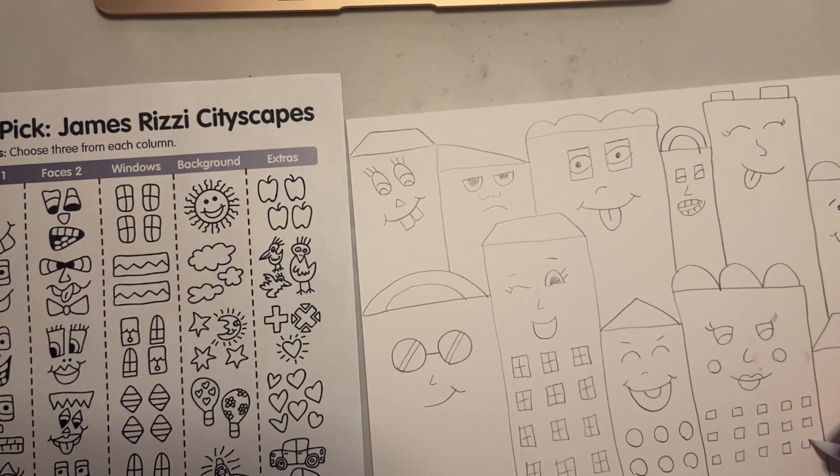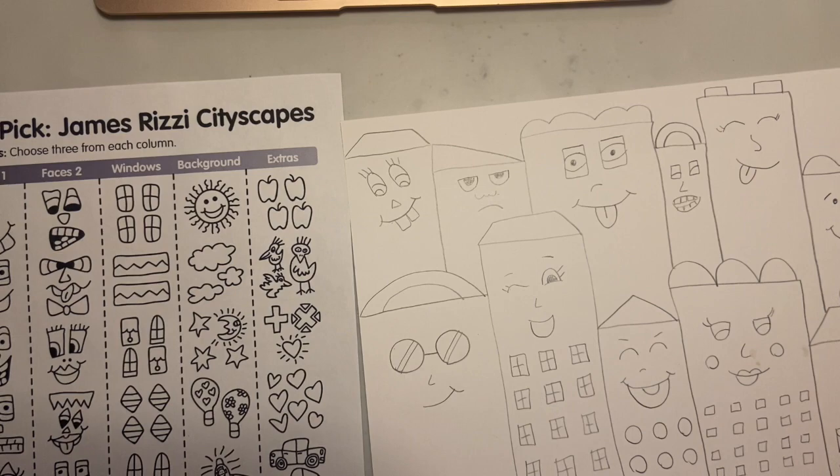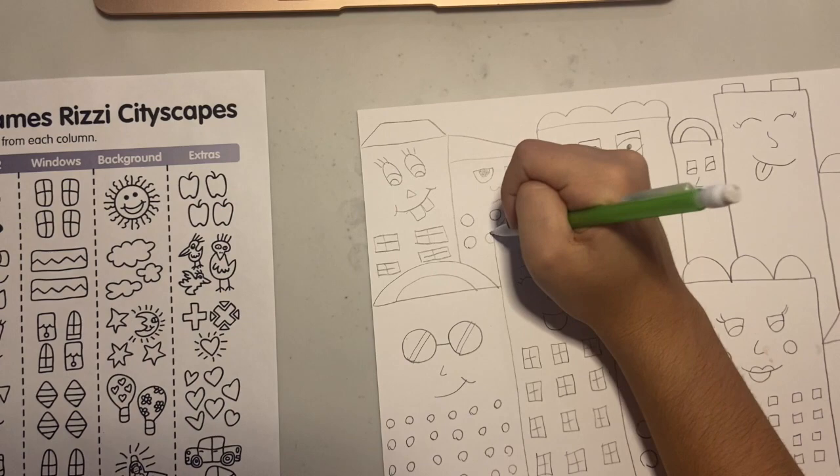That makes it look like a skyscraper with lots of windows. You can make windows in squares, triangles, circles. You can make some windows bigger, some windows smaller. You can add lines inside the windows if you want to give them details, and if you want to get extra creative, you can even add little people inside of your windows, or little surprise details peeking through your building's windows.